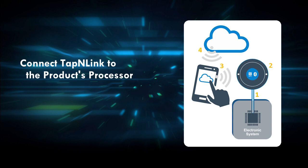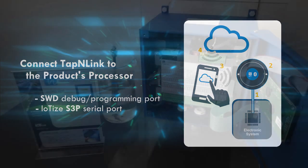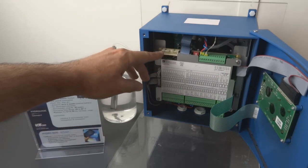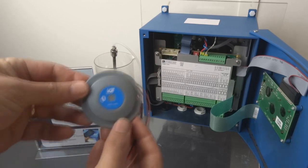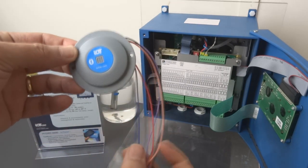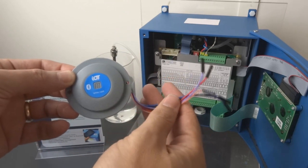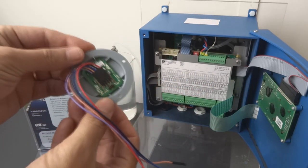Let's start by connecting tap-and-link to our product. There are two connection possibilities; both require a minimum of three signals. In this demo we're connecting to the product's debugging/programming or SWD port. Tap-and-link requires the VCC (power supply), the port's input/output signal, and its clock signal.